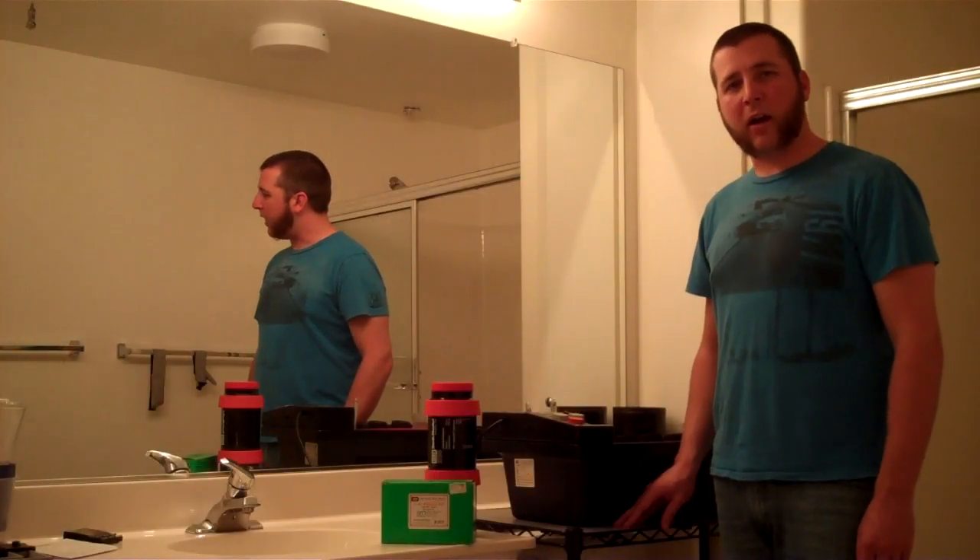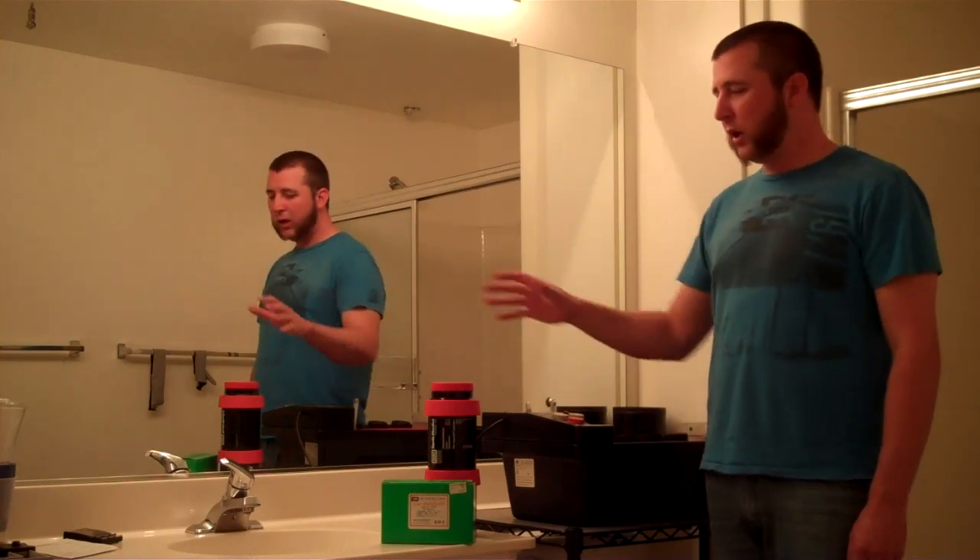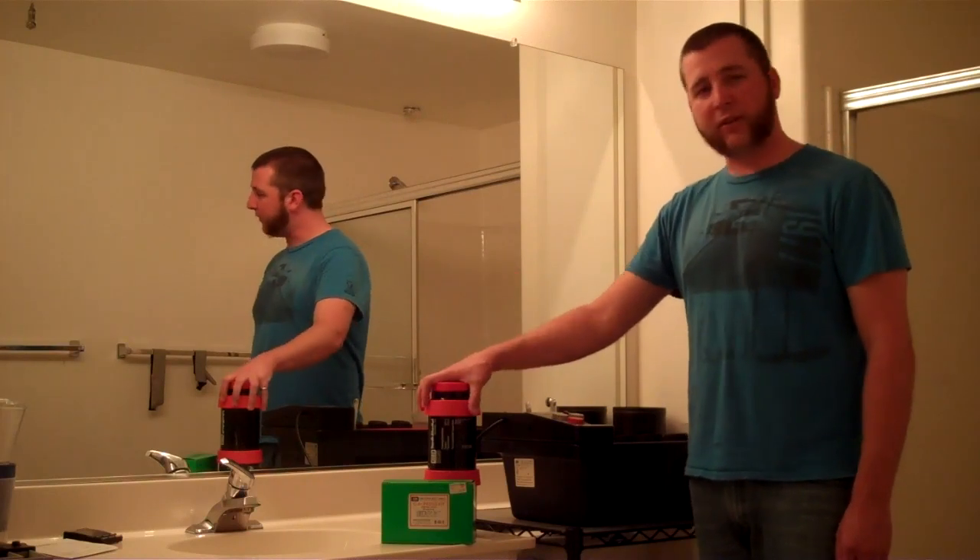Hi, I'm Brian Auer from FeelingNegative.com and in this video episode, we're going to take a look at using a rotary processor to develop color film with a C41 kit.